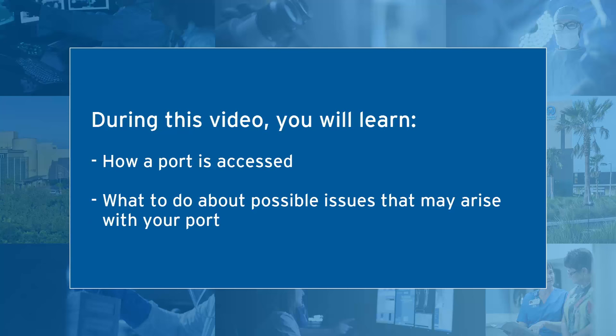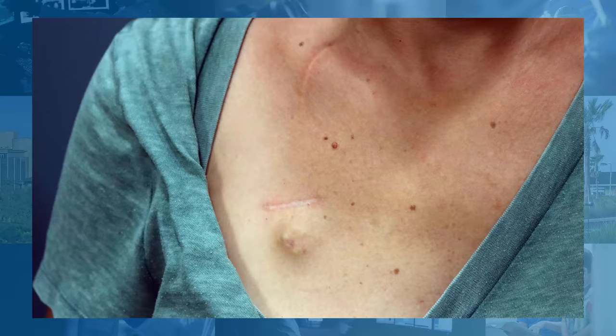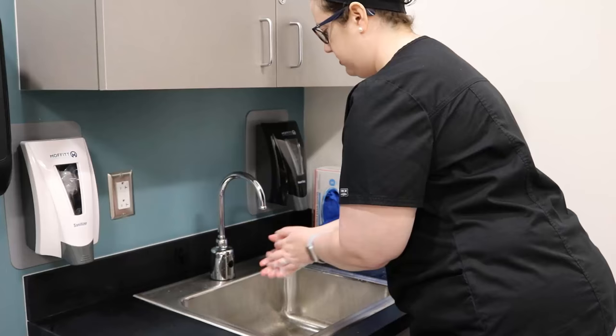During this video, you will learn how a port is accessed and what to do about possible issues that may arise with your port. Since all parts of the port system are located under the skin, a special needle is required to access your port. The needle is inserted through the skin and into the top of the port, called a septum, which connects to the catheter. Fluids and medications can then be given directly into your bloodstream.